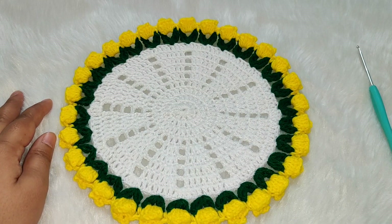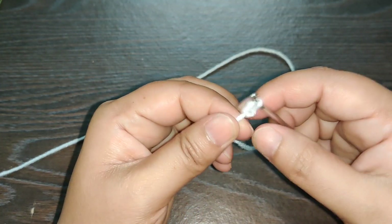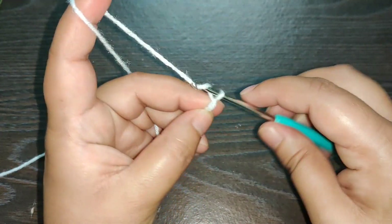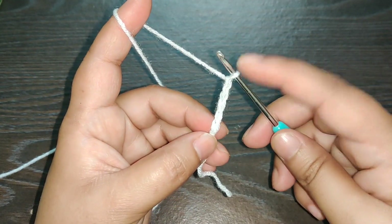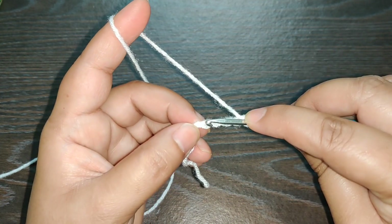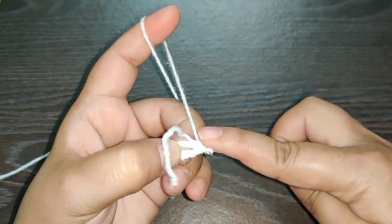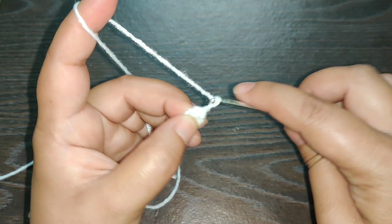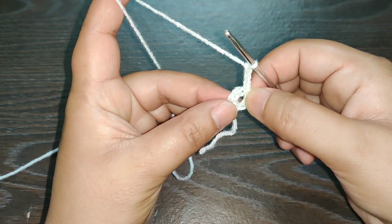We begin with a slip knot. Once you have your slip knot, you need to chain five — one, two, three, four, and five. Now once you have your chain of five, you need to work a slip stitch in the first chain. Once you've done that, you chain three. This will be counted as the first double crochet of this row — we are starting the first row.